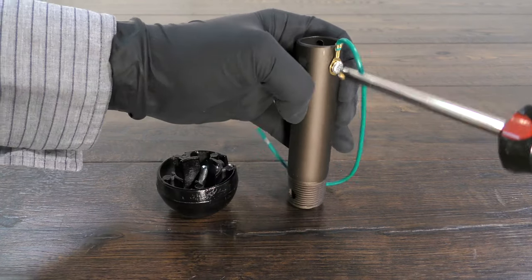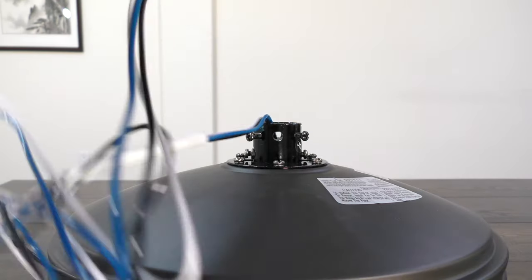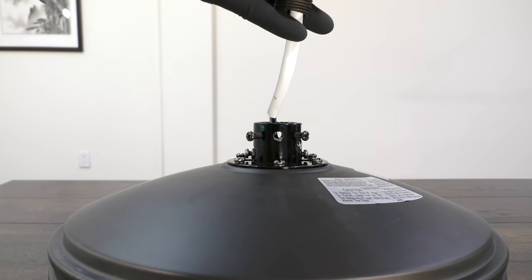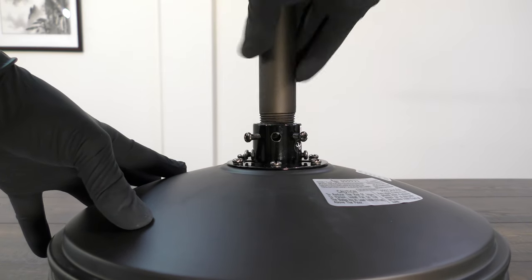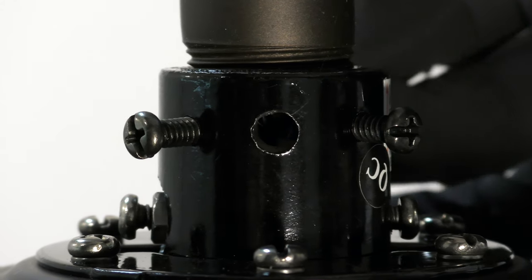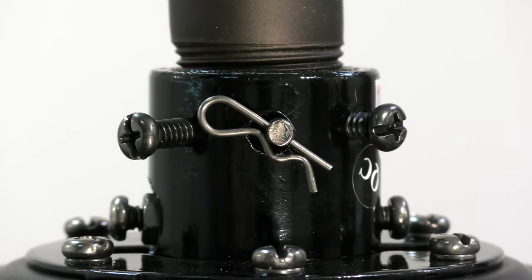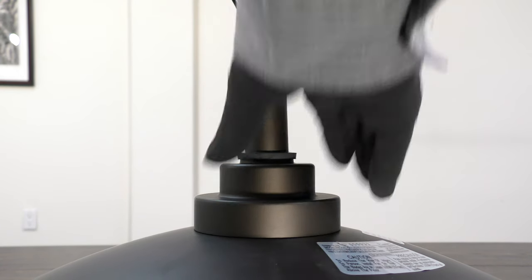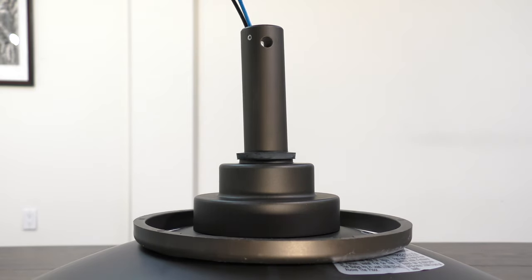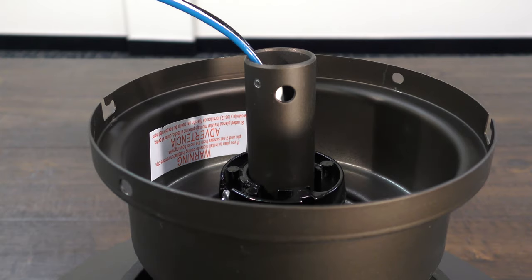Remove the cross pin and the ground lead. Next, assemble the fan by feeding the motor's wires through the downrod and threading it onto the motor's collar. Align the holes on the downrod with the holes on the collar, then insert the clevis pin and cotter pin. Tighten the two collar set screws. Slide the coupling cover, canopy ring, and canopy onto the downrod, then carefully reinstall the hanger ball.